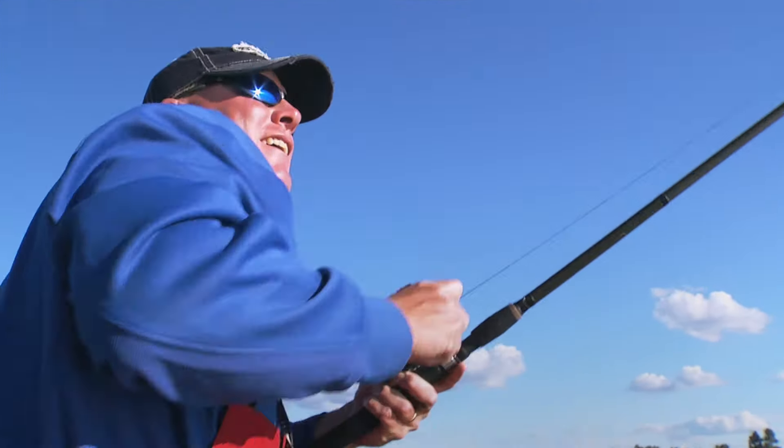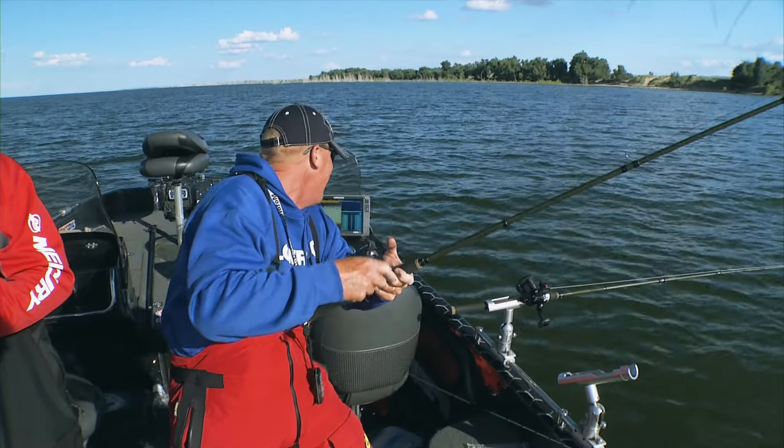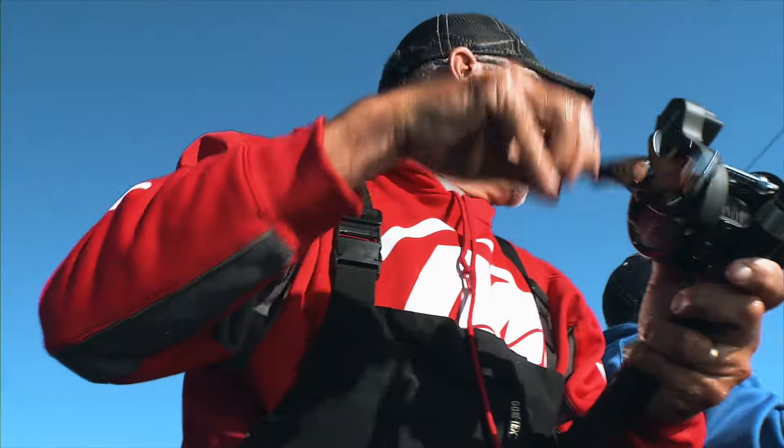When you get a bite and you grab this rod out of the rod holder, the first thing you do is reel down on that fish and pull it hard up out of the trees. Then the second thing I do is look back at the graph or ask my partner, are we out of the trees? How high are they? I want to know how much pressure I've got to put on this fish before I can fight it normal.